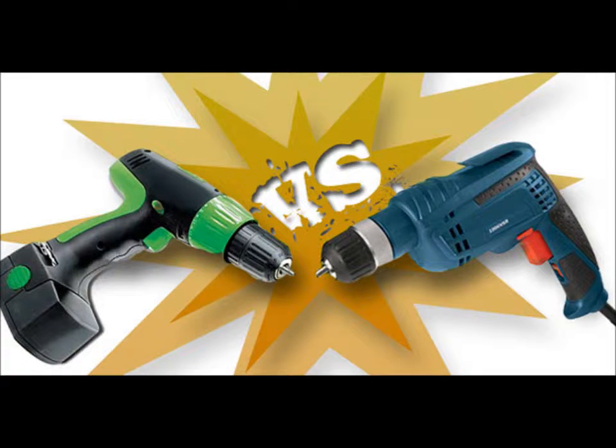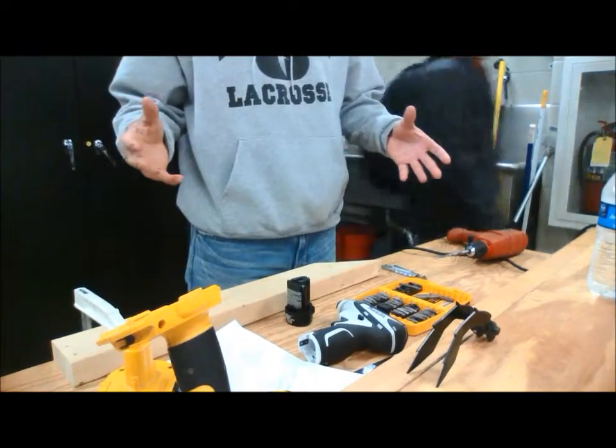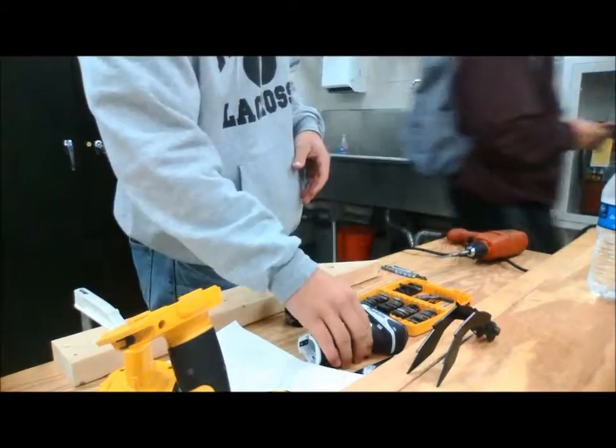This is the full-length video on how to use cordless and corded drills in the lab safely and effectively. Today we're going to go over how to use cordless and corded drills.